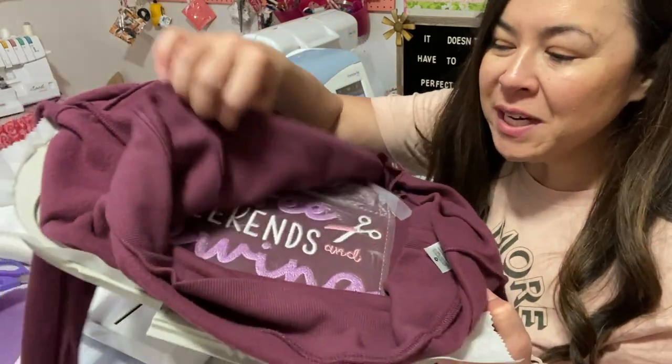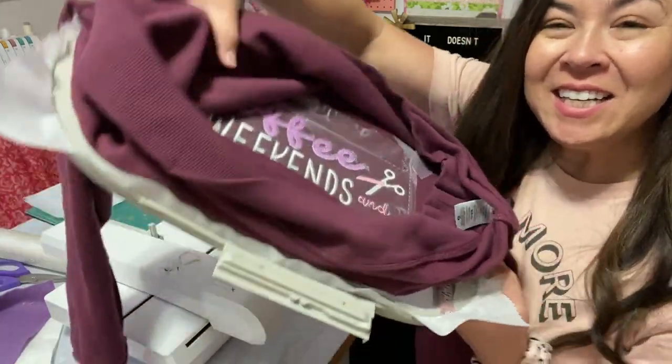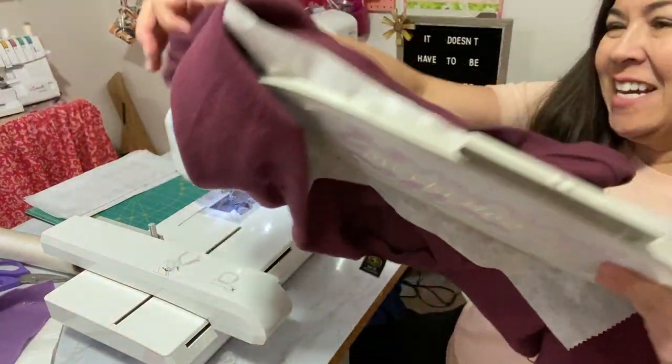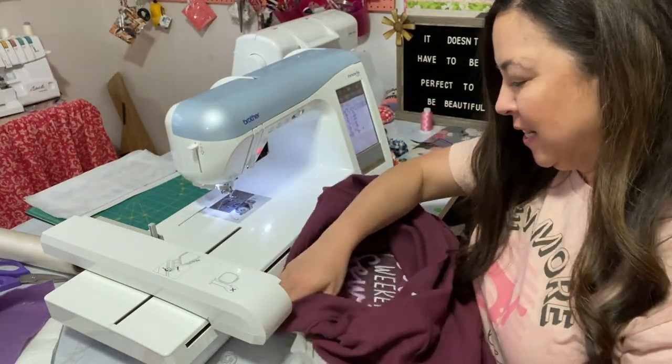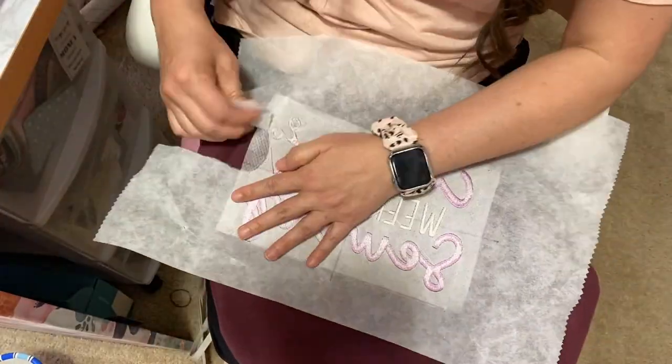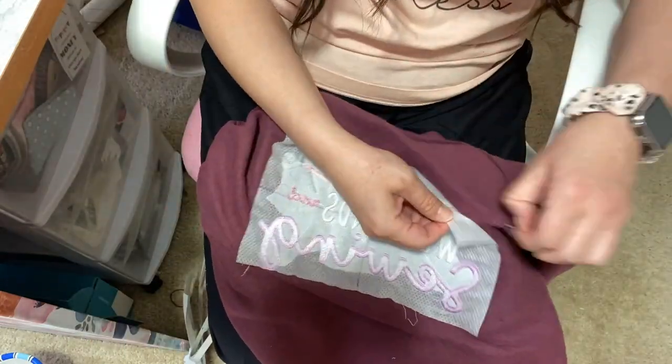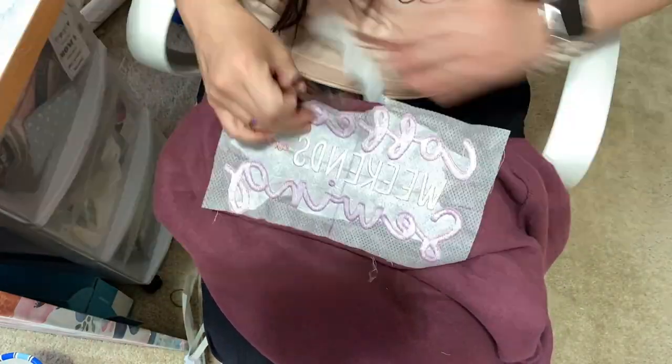Okay, so this one is Colette's. Let's see — this is what the back looks like. Let's go ahead and get this one undone. I'm going to keep a lot of the stabilizer in between the letters because that way when you wash it, it's still going to keep its shape.